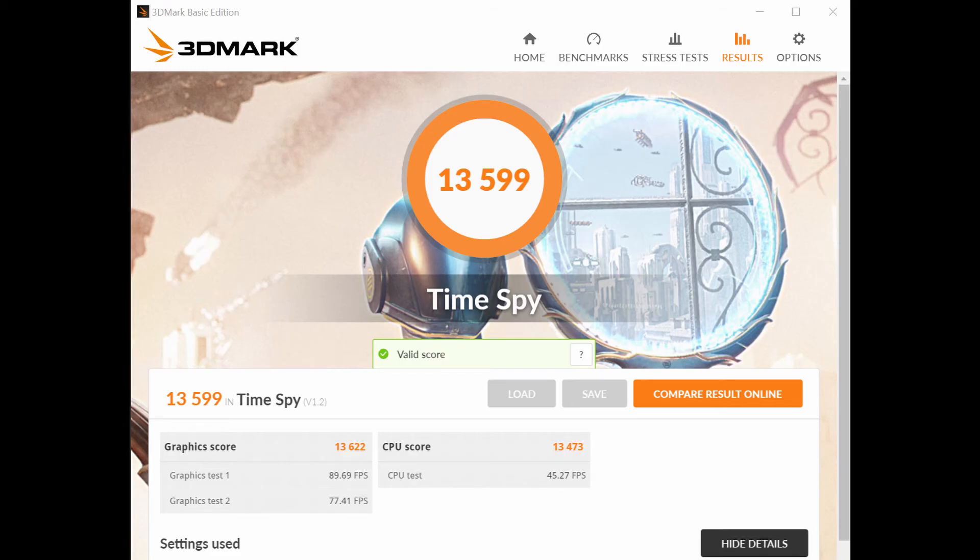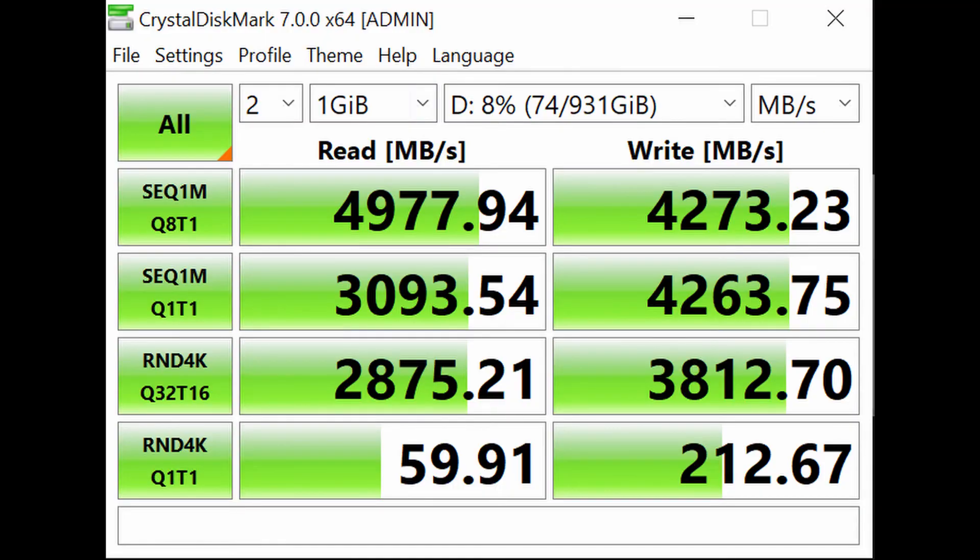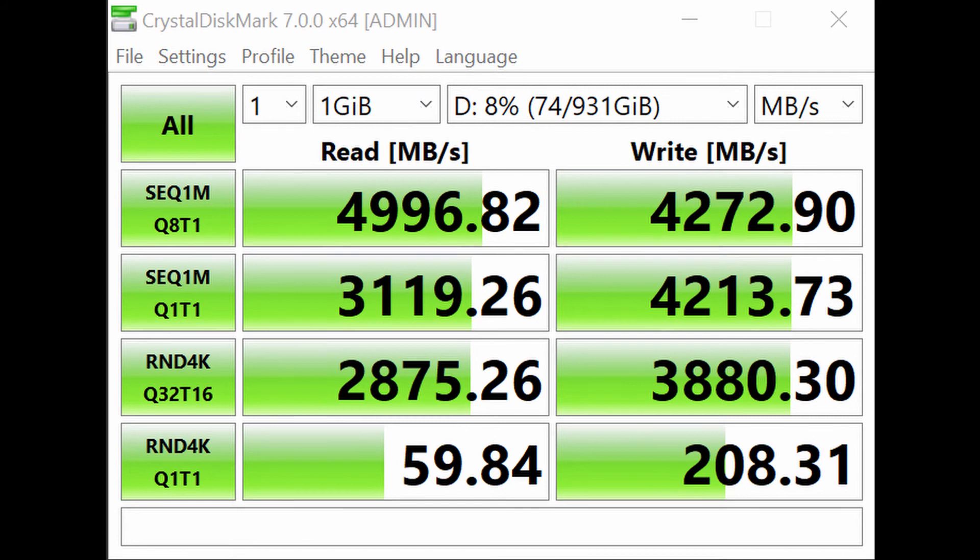3DMark's Time Spy gives us 13,599 points. You can see the graphics averaging about 89 and 77 frames per second. Our CrystalDiskMark shows the NVMEs benching around 4 to 5 gigabytes per second for read and write.